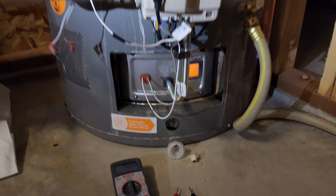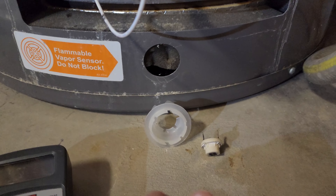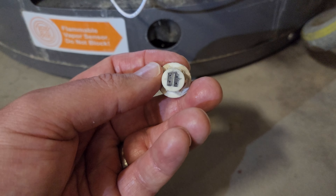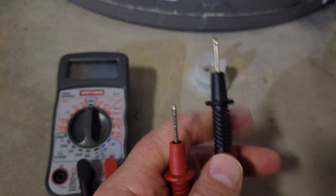I tried a couple of things. I removed the vapor sensor - it goes right here in this hole. I pulled it out; it sits inside this little plastic piece that snaps in, and the leads connect on the back. I tried cleaning it and using a pencil to bridge those connections to get the proper resistance - I couldn't get that to work. I also tried using a voltmeter as shown in one video, and I couldn't get that to work either.